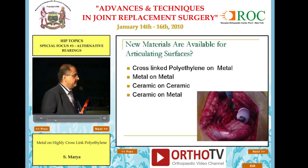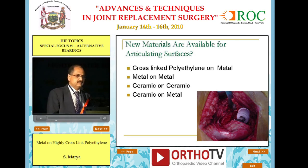The newer materials in this are coming up. Besides my topic, we all know about metal on metal, ceramic on ceramic, and now ceramic on metal.